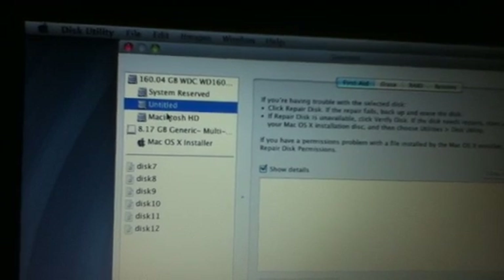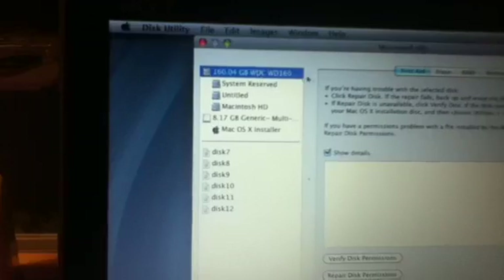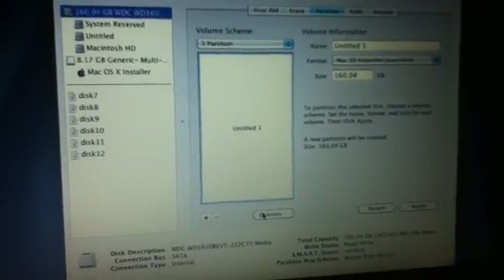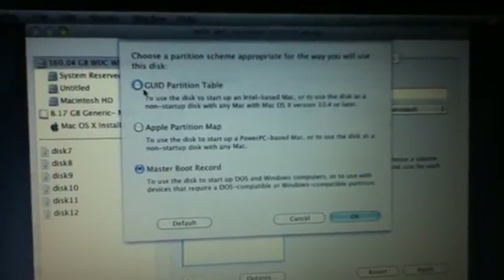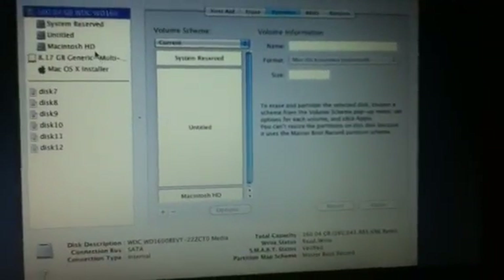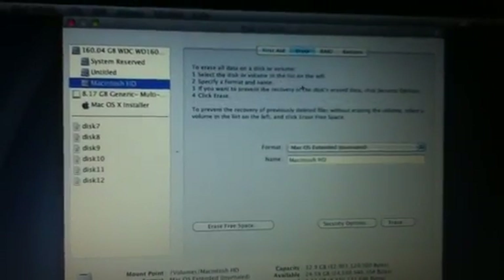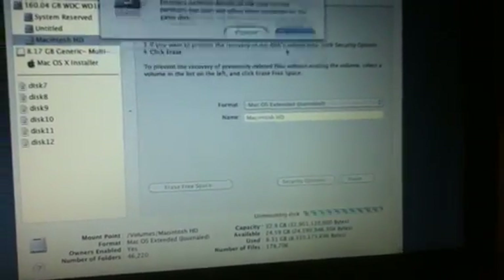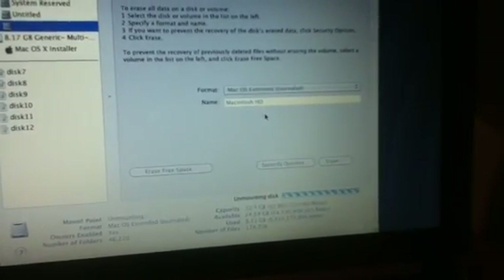This is your primary drive, and this is the partition that you created. There's a link to make a partition if you're dual booting in the description. If you're not dual booting, just click on the drive, go to Partition, select one partition, click Options, make sure it's a GUID partition table, give it whatever name you want, and click Apply. Since I want to dual boot, I'm going to erase my partition, mount the disk, and erase it.